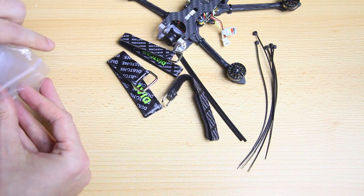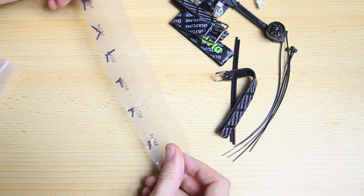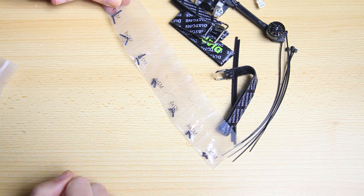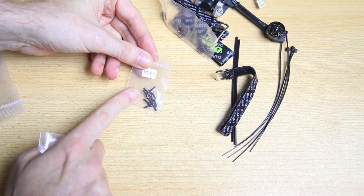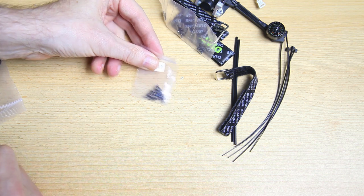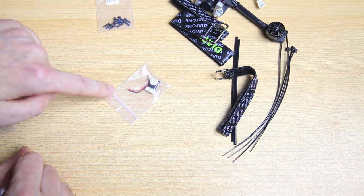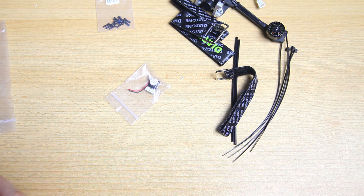Very nice. As is usual for a Diatone quadcopter, you get a full complement of spare screws for the frame. We also get screws to mount your propellers, because that's the way you mount the propellers meant for this quadcopter. We get a buzzer, which is again typical for a Diatone quadcopter - it's not mounted to the quadcopter in case you want to save weight, but you can mount it if you want.